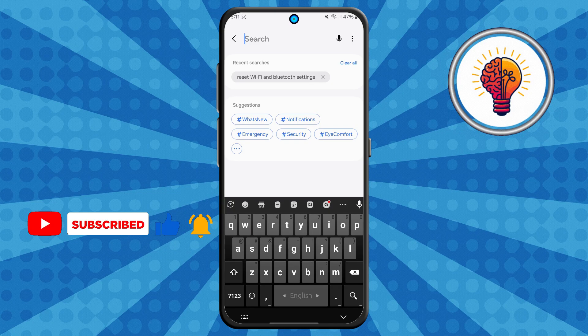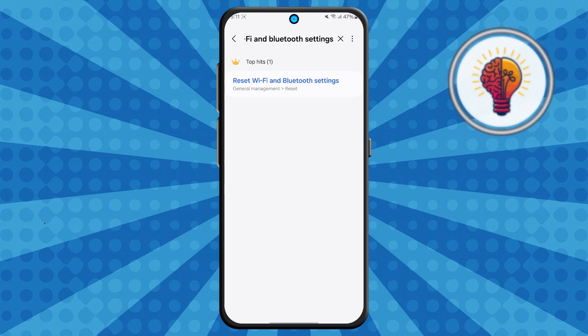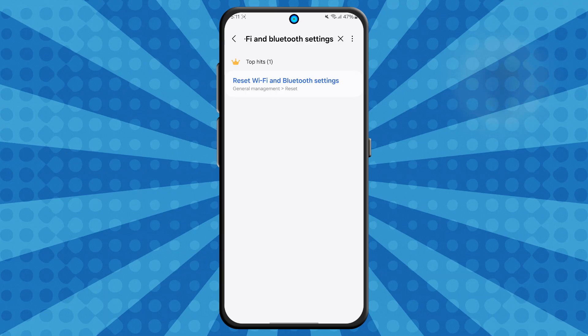Step 3. In the search bar, type in "reset Wi-Fi and Bluetooth settings." This will bring up options related to your Wi-Fi, Bluetooth, and even hotspot configurations.